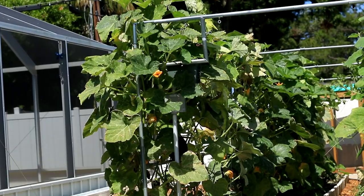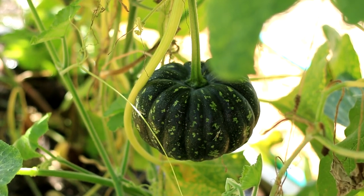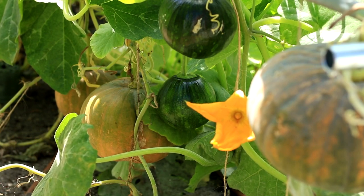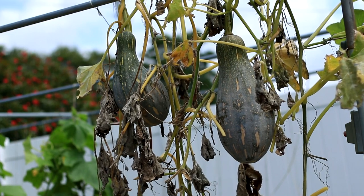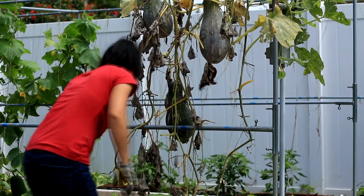Pumpkin is very easy to grow. If you have enough space, you can let the vines crawl on the ground wherever they can go, but they will cover a big area and the produce may not be reliable. The better way to grow pumpkin is to direct the vines on a trellis and prune them properly. It will have fewer disease and bug problems and more reliable produce, and at the same time your garden will look neat and nice.